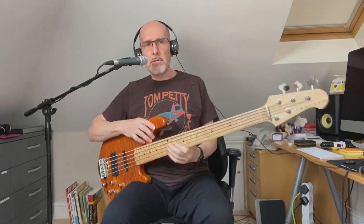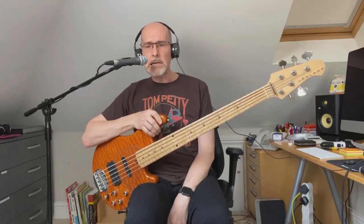Hi, this is a short demo video for my Lakland 5594 that's currently for sale in the classified section of basechat.co.uk.